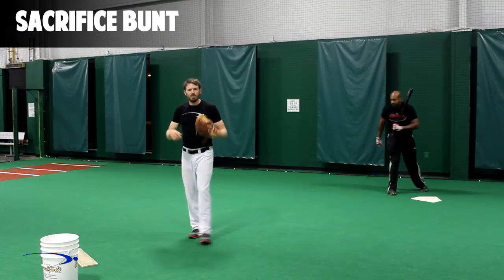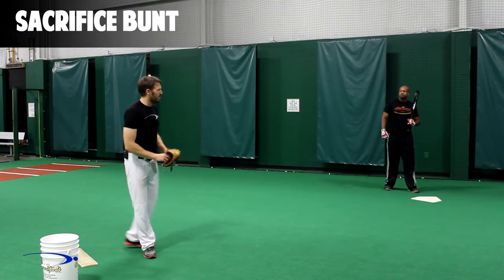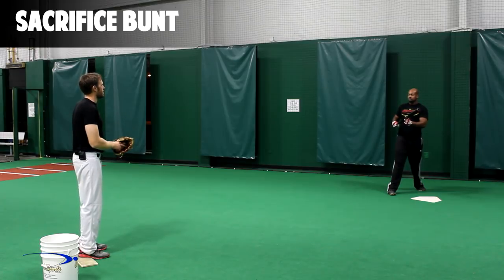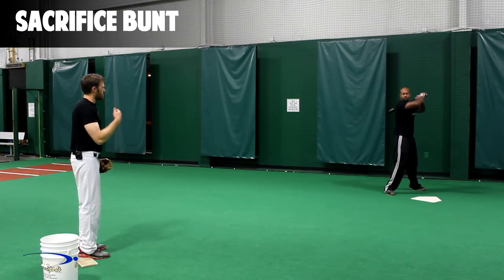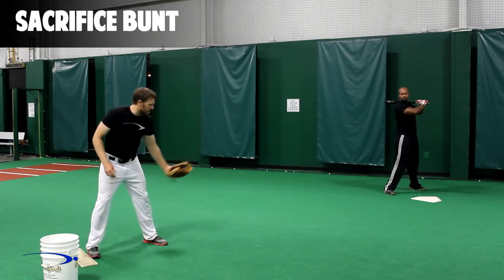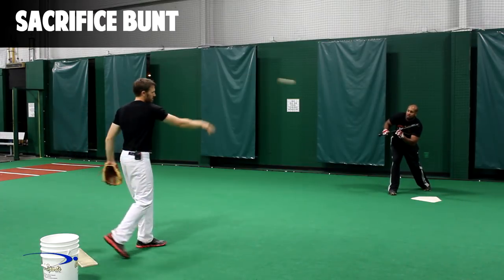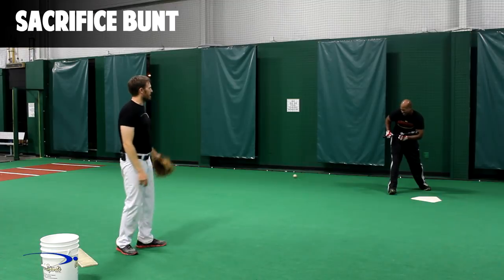The one thing we don't want to do is bunt it right back at the pitcher. Now that we know how to get into our nice setup and how to direct the bunt, let's go ahead and get set up like we're about to hit. I'm going to act as a pitcher — I'm in the stretch, coming up. Chris is going to square around real early and bunt the ball down one of the lines.